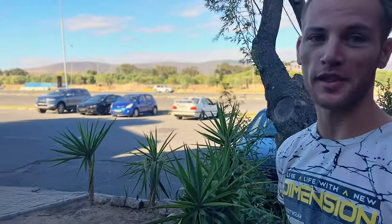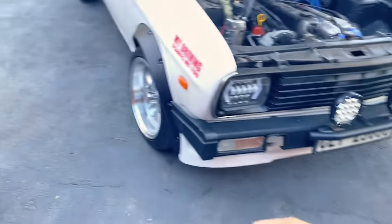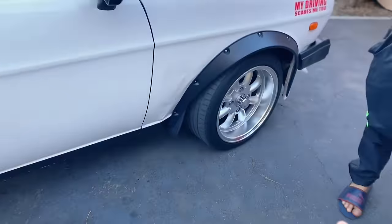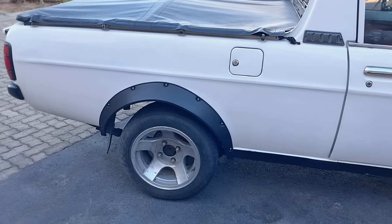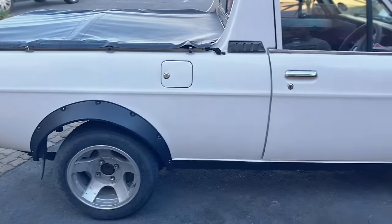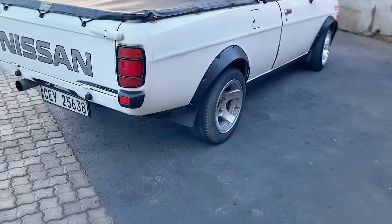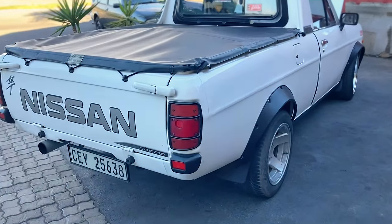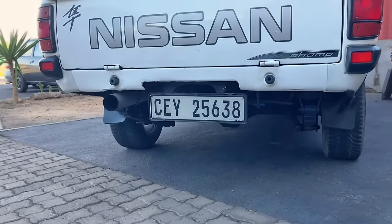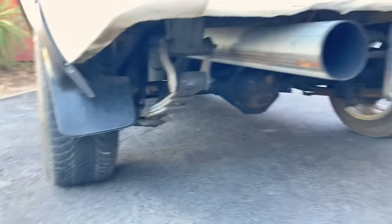It boosts from around 3,000 revs. The exhaust is straight pipe, no boxes — 76mm. That's what the turbo wants to breathe. Straight through.